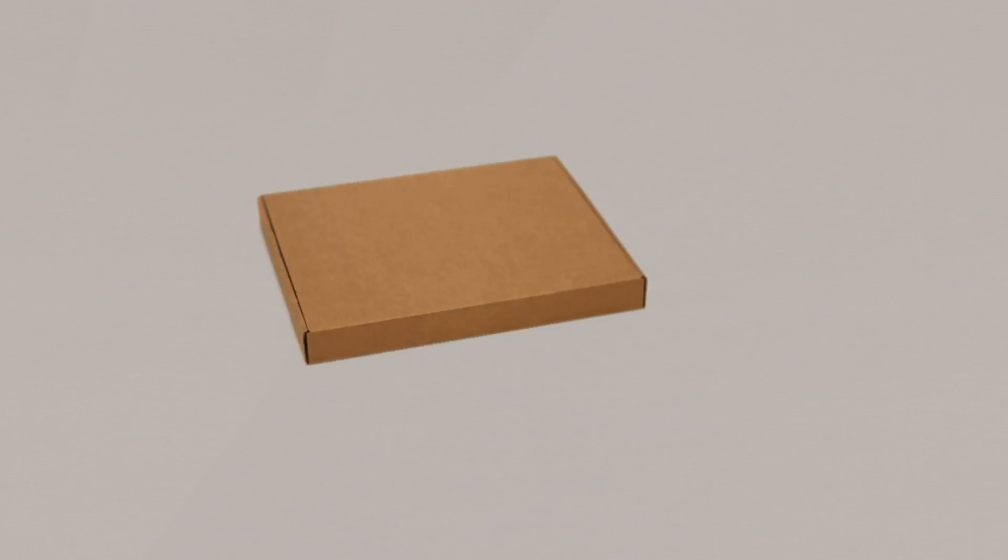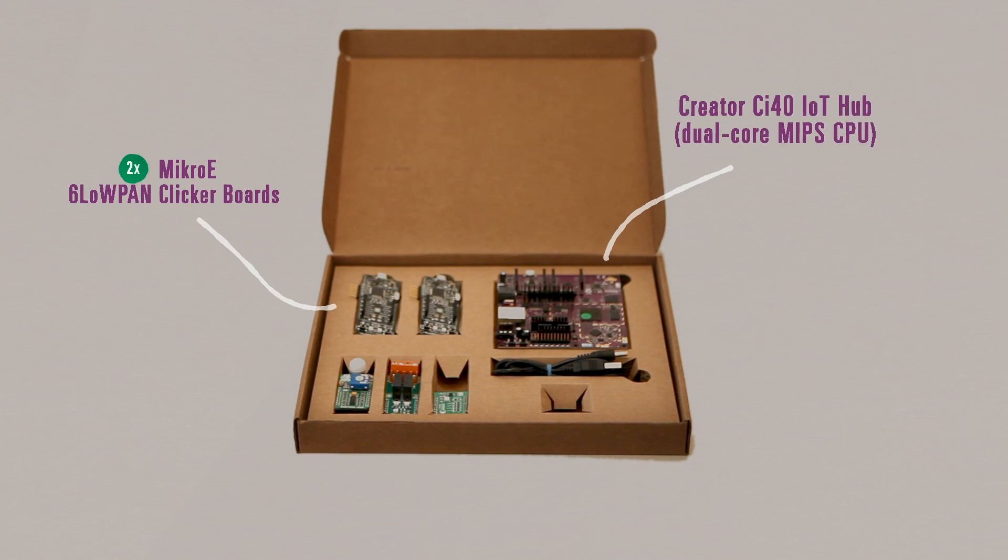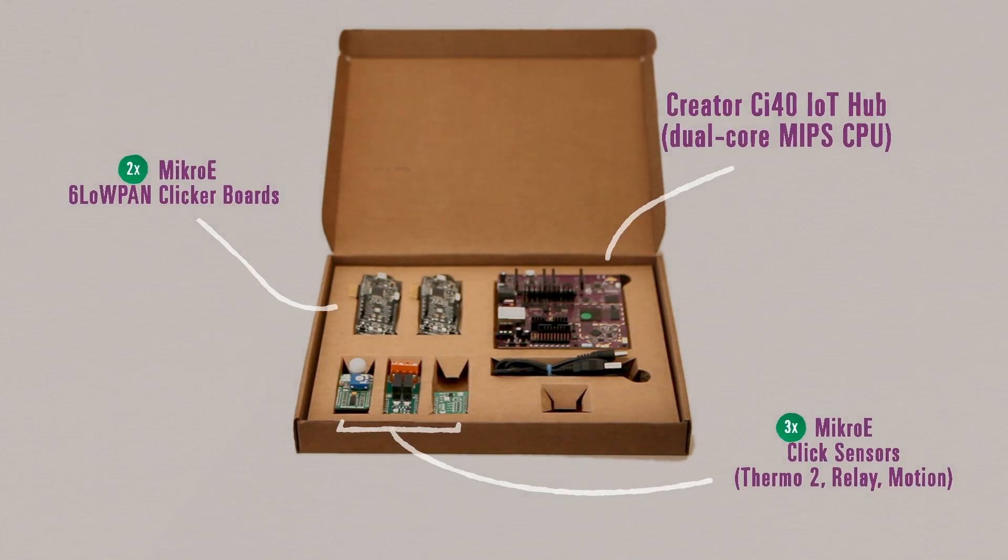Hi, I'd like to introduce you to an exciting new project we've got going on here at the Imagination Labs. It's the most complete IoT development kit ever put together. The kit includes the powerful Creator CI40 IoT Hub, flexible expansion boards, and a range of sensors.